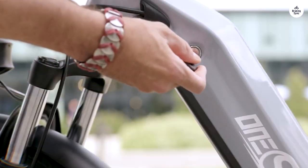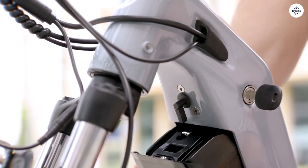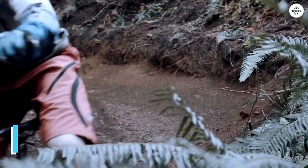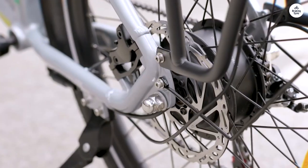The step-through frame makes getting on and off the bike super easy, and the aluminum build feels sturdy and reliable. One of my favorite features is the new torque sensor — it adjusts the motor power based on how hard you're pedaling, which makes for a smoother ride. This tech is perfect whether you're cruising through the city or tackling steep hills.